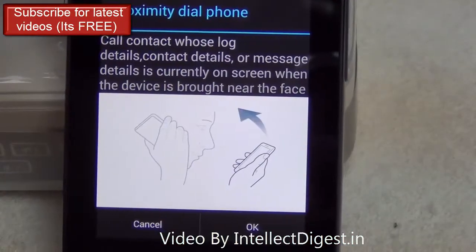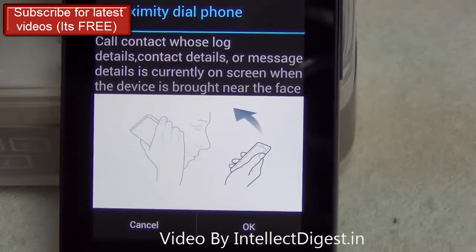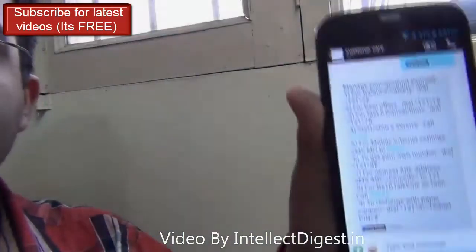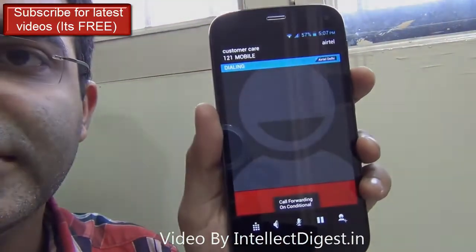The next is Proximity Dial. Say I'm browsing through a message from a contact and I want to quickly call them — I just put the phone next to my ear and it calls them. I'm on a message screen and I just put the phone next to my ear and it is dialing the number.